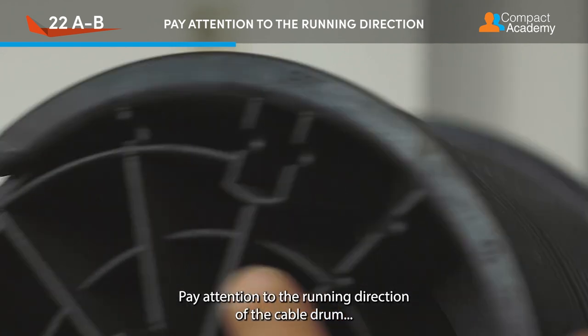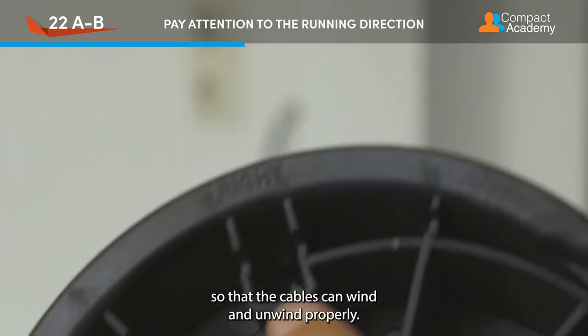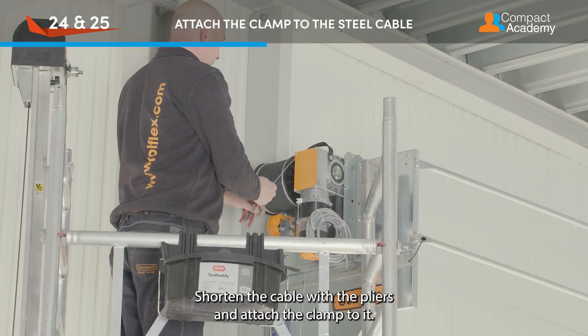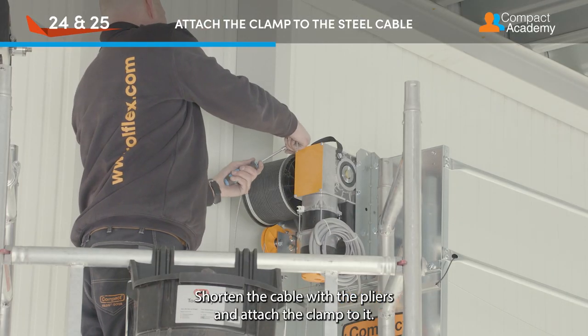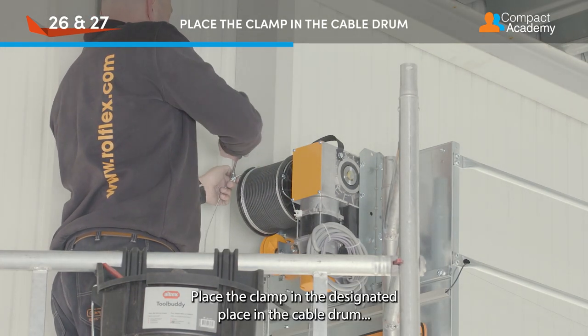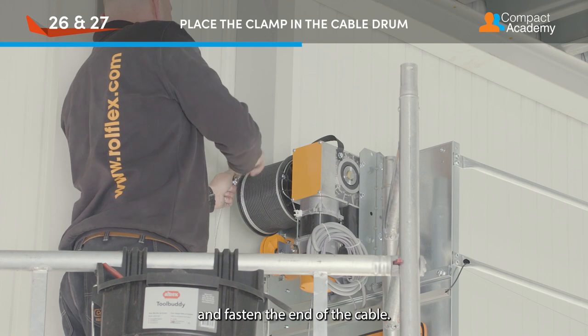Wrap the cable around the cable drum two and a half times on the wall side. Pay attention to the running direction of the cable drum so that the cables can wind and unwind properly. Shorten the cable with the pliers and attach the clamp to it. Place the clamp in the designated place in the cable drum and fasten the end of the cable.